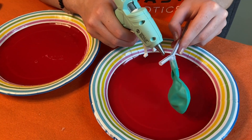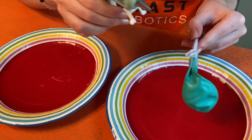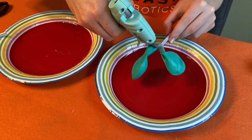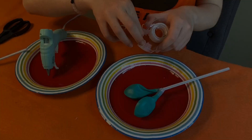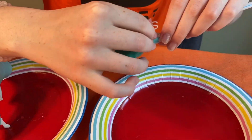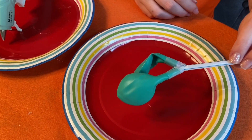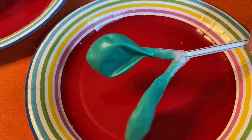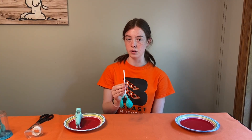Next, do the same thing with the other side of the straw. This is what the balloon should look like when you're done. To test it, blow through the end of the straw gently to see if there are any leaks. If there are, cover them with tape or glue. You are blowing gently — not trying to inflate the balloons all the way.